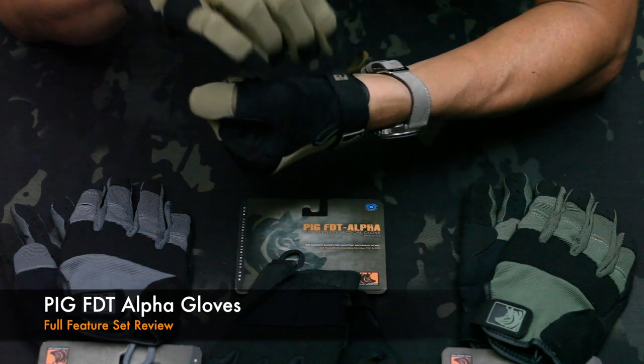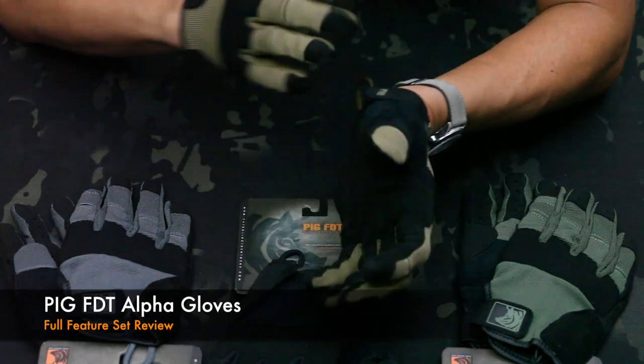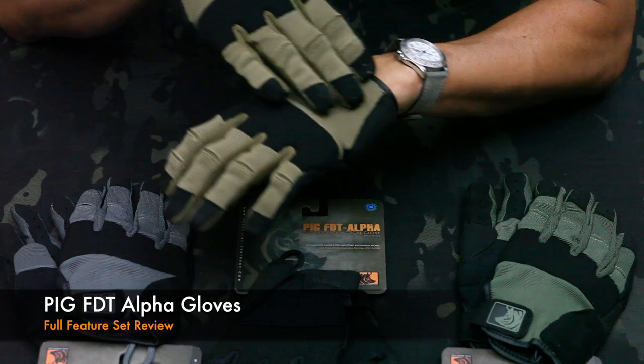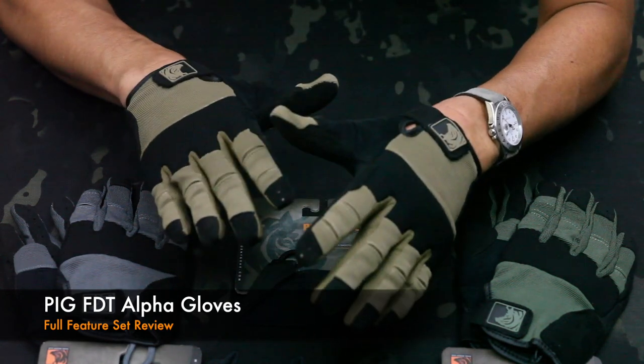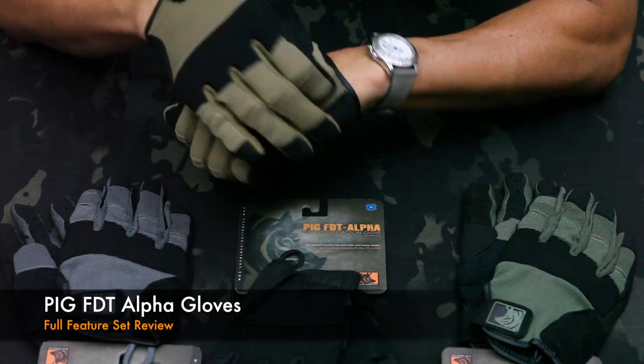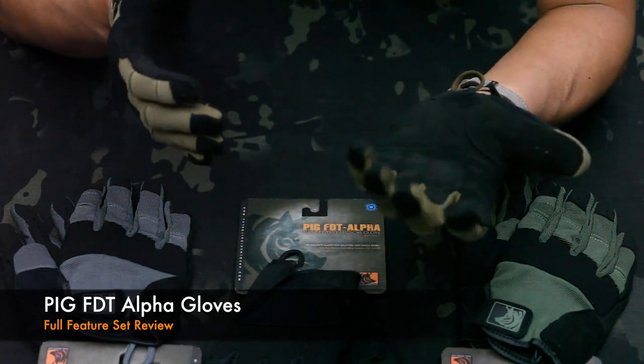The wrist tab orientation is inbound, so you don't have an exterior pull. If you're navigating through structures or moving down a hallway, it's not going to snag, create noise, or cause distraction.